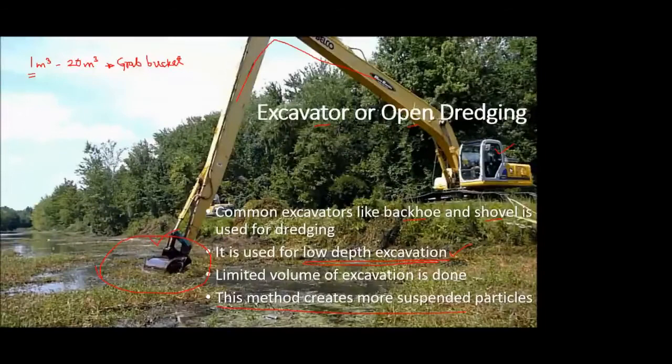One of the obvious disadvantages of this method is that it creates more suspended particles. If we compare the two types of buckets — the grab bucket and the excavator bucket — the grab bucket is a closed bucket where only the top end is open for excess water to escape.